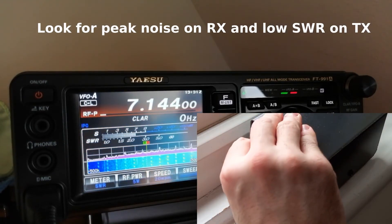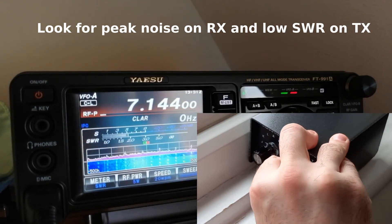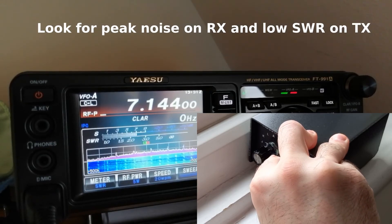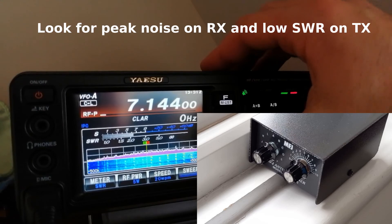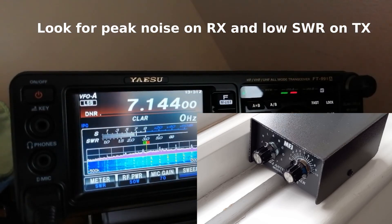Let's try another one — E. Look for the peak signal. That's even better. It goes even lower — the SWR. So now you can simply switch the mode to LSB and you're good to go.